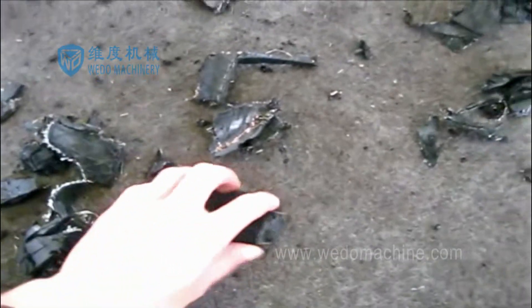We Do Machines Double Shaft Shredder is a very useful machine in the recycling field.